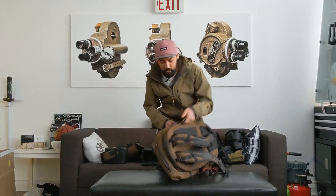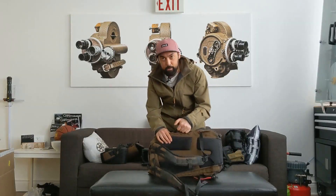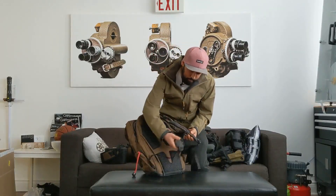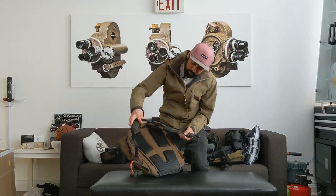There's a side handle, which a lot of bags don't have — this has been awesome. I use it all the time. I don't know why every bag doesn't have it. It's been fantastic. And again, these magnetic clips are awesome.